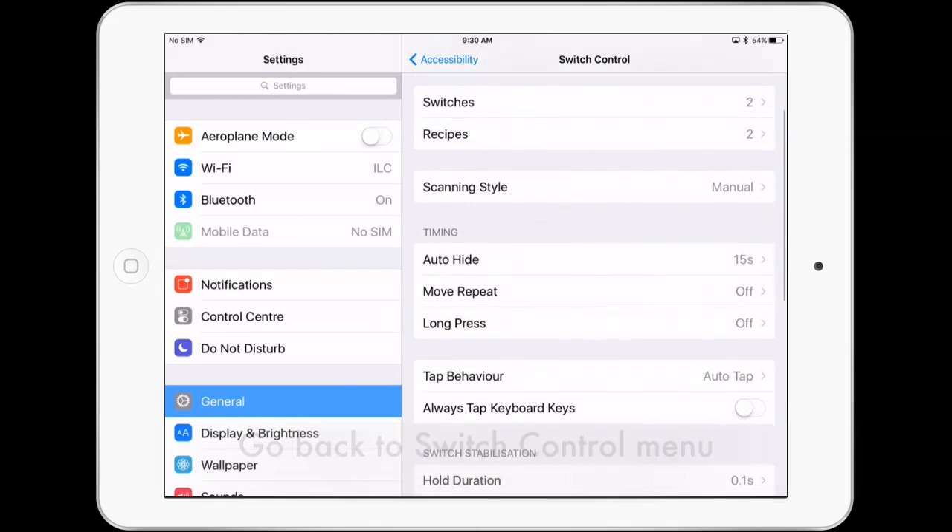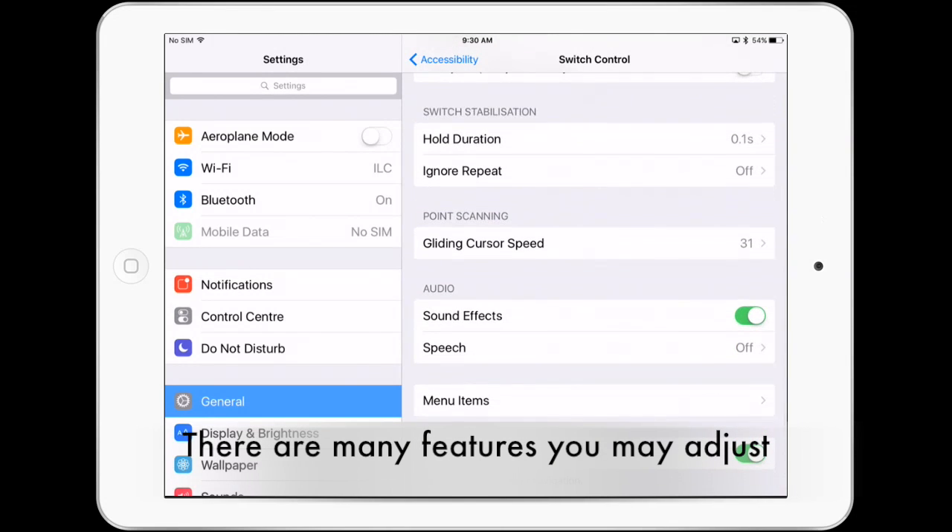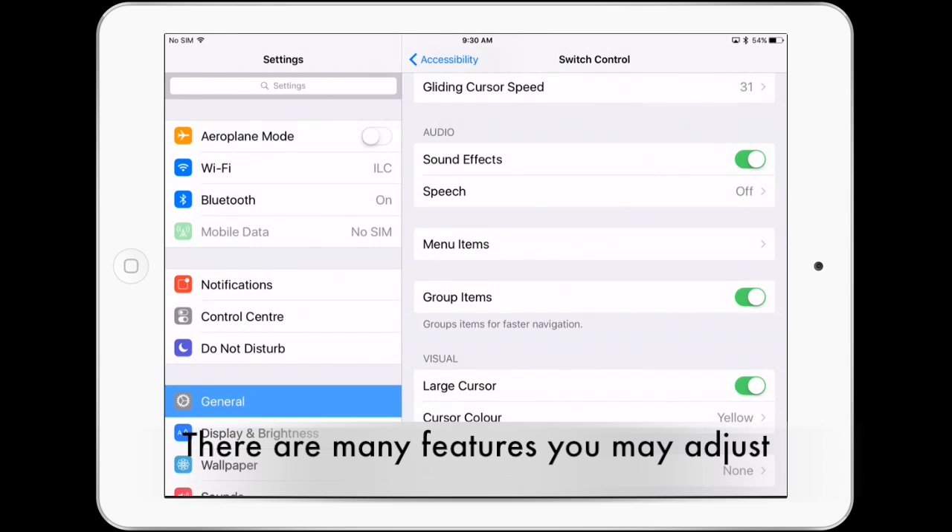Go back to switch control, scroll down and explore all the features that you may adjust to better suit the needs of the user.